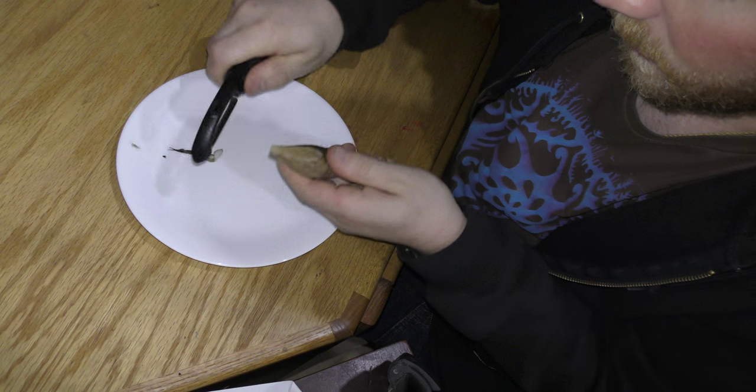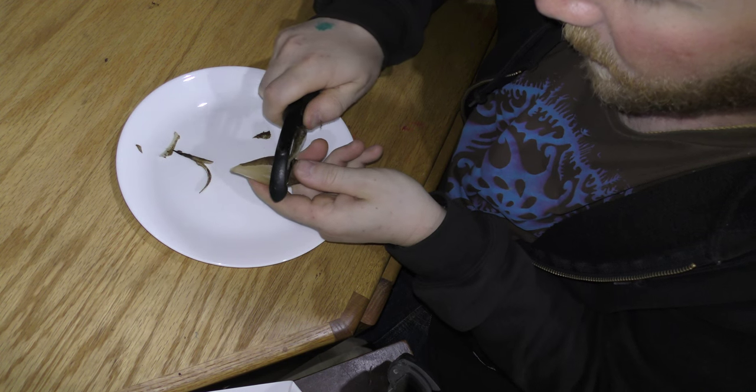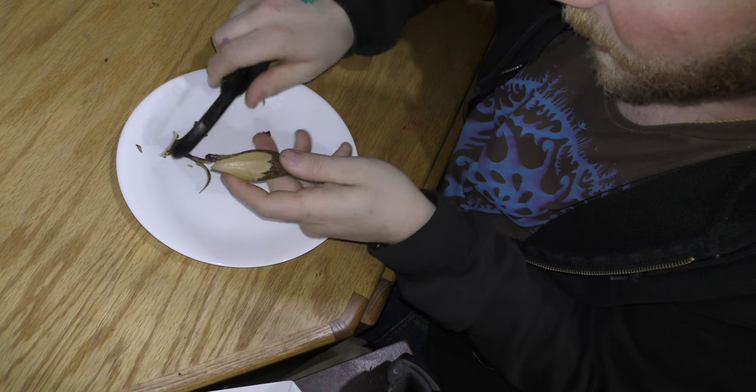Hi there, Green Thumb Gardener here today. Here we're looking at Yacón. This is Smallanthus sonchifolius, also known as a Peruvian ground apple.